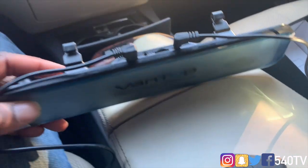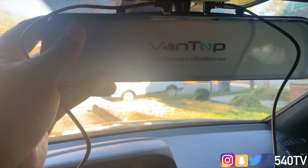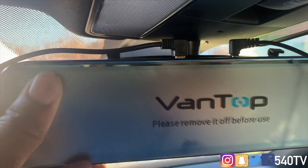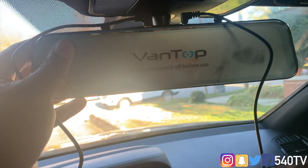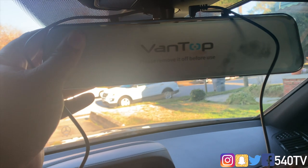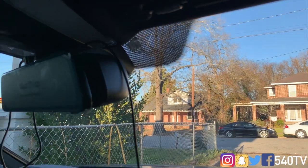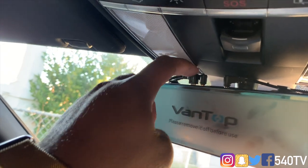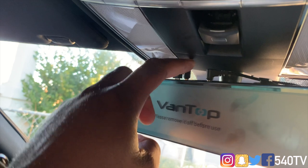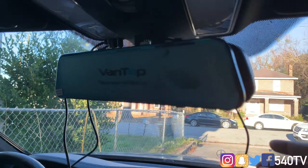We'll figure out where to route everything after getting the camera mounted. The only thing I don't like so far is being able to see the connectors at the top, but for what the device does it really doesn't matter. I went ahead and connected the rear view camera, which connects right beside the USB power connector, so we'll be installing that today as well.